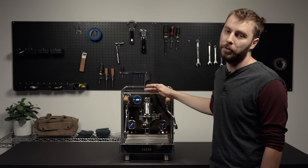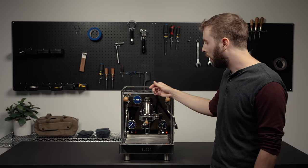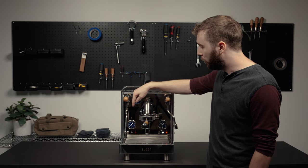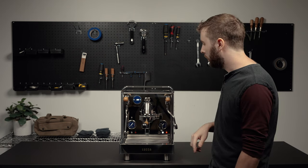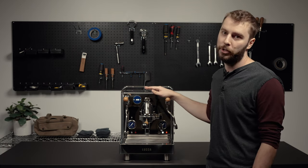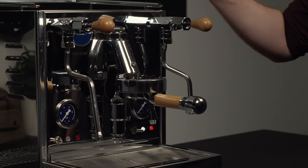Right now auto shutoff is on, so in 30 minutes this machine would shut off, and that would look like the PID going blank and the blue light flashing. When it's in that mode, you're just going to simply raise the brew lever and lower it, and that will turn the machine back on if you want that function on.